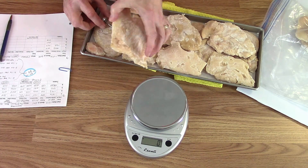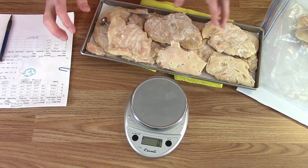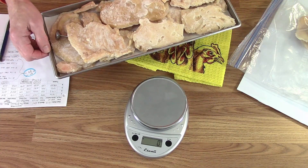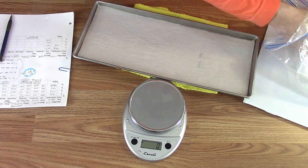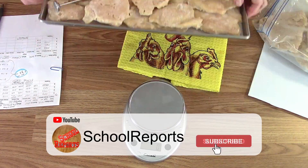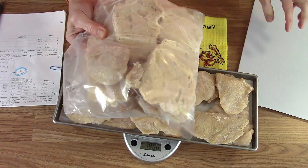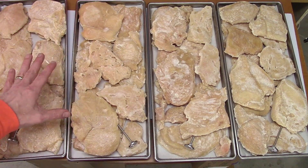You don't have to have thermometers at all. For my purposes, I use them mostly for reheating — to make sure the food is warming up before I take it out so it doesn't get condensation. The tray weight comes to 1800 even, and the rest of these will go back in the freezer for later. So this is a little over nine and a half pounds total, and now it's ready to go into the freeze dryer.